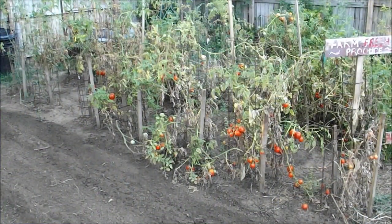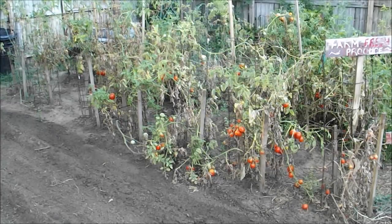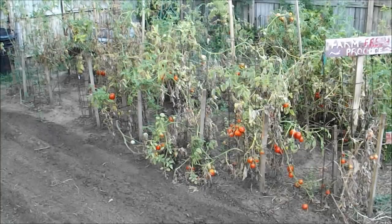Tomatoes this year — I don't know, I have struggled and struggled with them. I've been embarrassed to even show my vines, but they're still producing. You can see a lot of fruit on there and we've picked a ton of tomatoes this year. We've got some kind of blight issue, and pretty soon I'm going to cut these back and see if I can make a go at it for fall. I did that last year and had real good results.